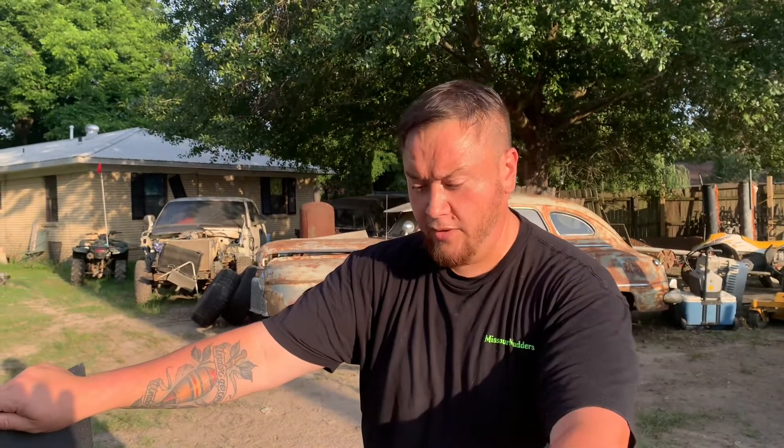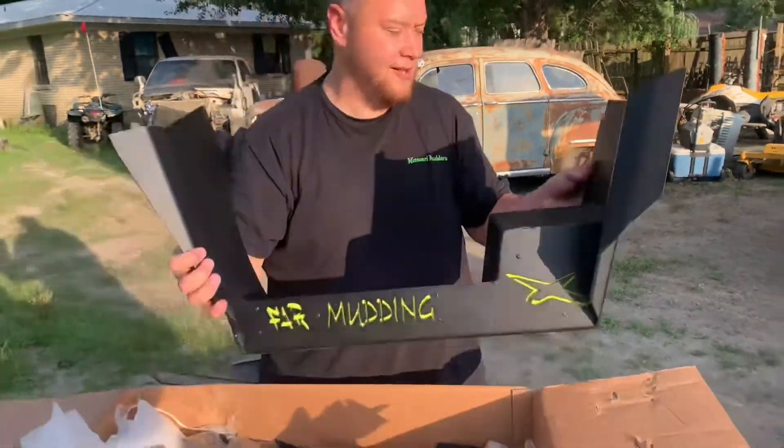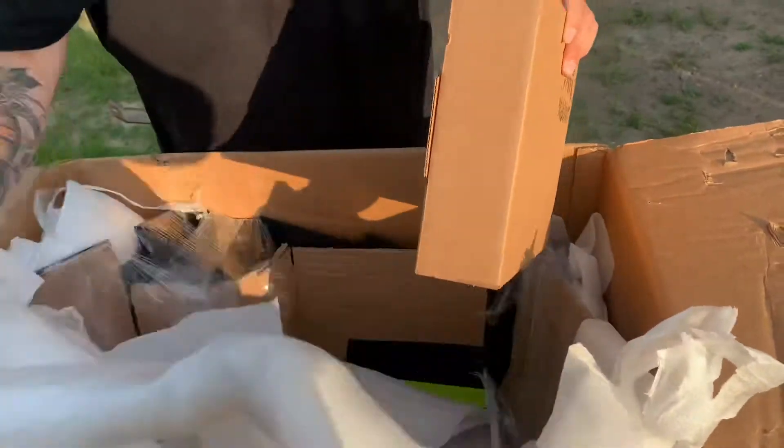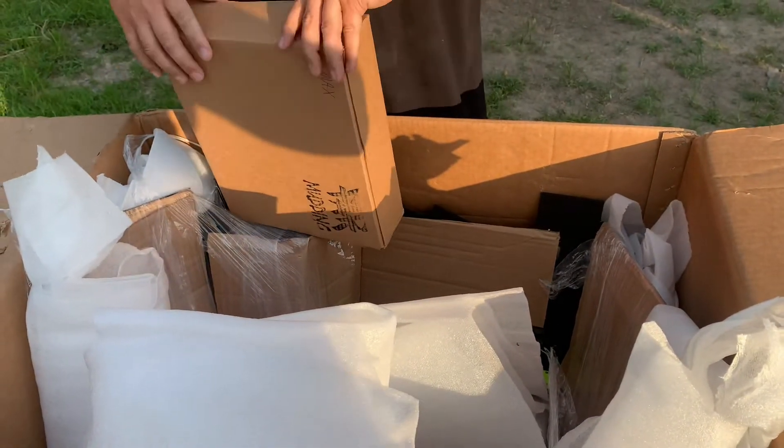We will have some videos of me installing these as well. We are about to shoot that right now, but that won't be uploaded with this footage. Let's see what else came in this box. Obviously, the other side — the other fender.